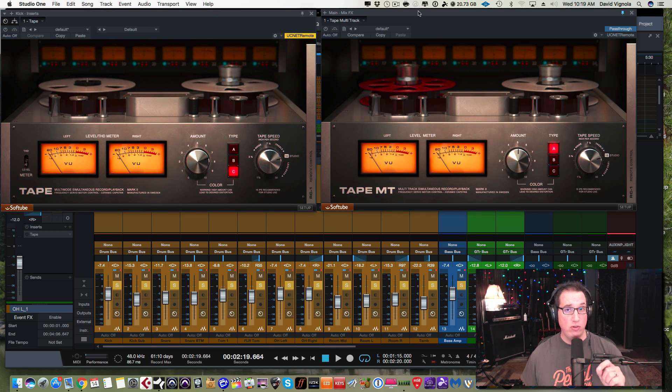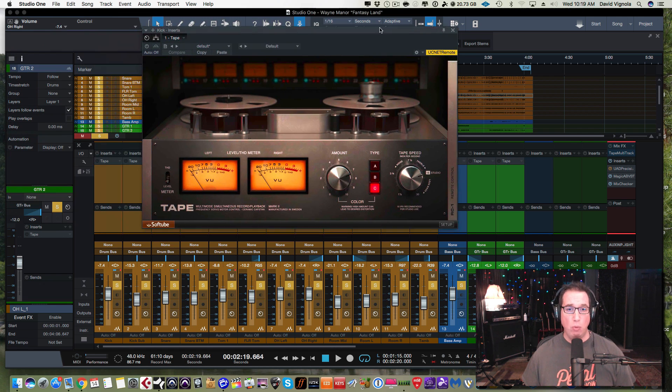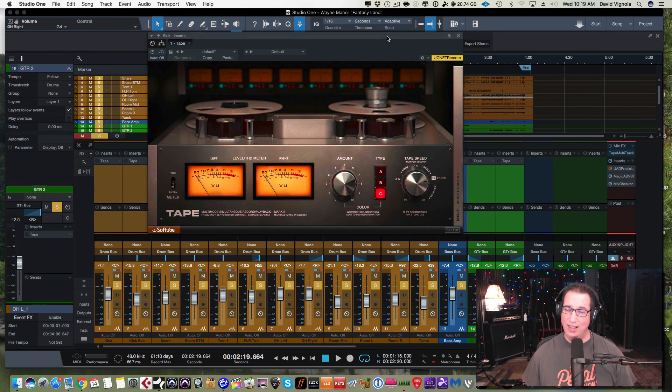Over to the left we have the regular instance of tape that you would get even if you're not a Studio One user, by purchasing it from SoftTube. In order for this to work as part of the PreSonus mix engine, you have to buy a license via SoftTube or through the PreSonus.com website. It's not a free plugin that comes with Studio One — you have to purchase it, so just be aware of that.